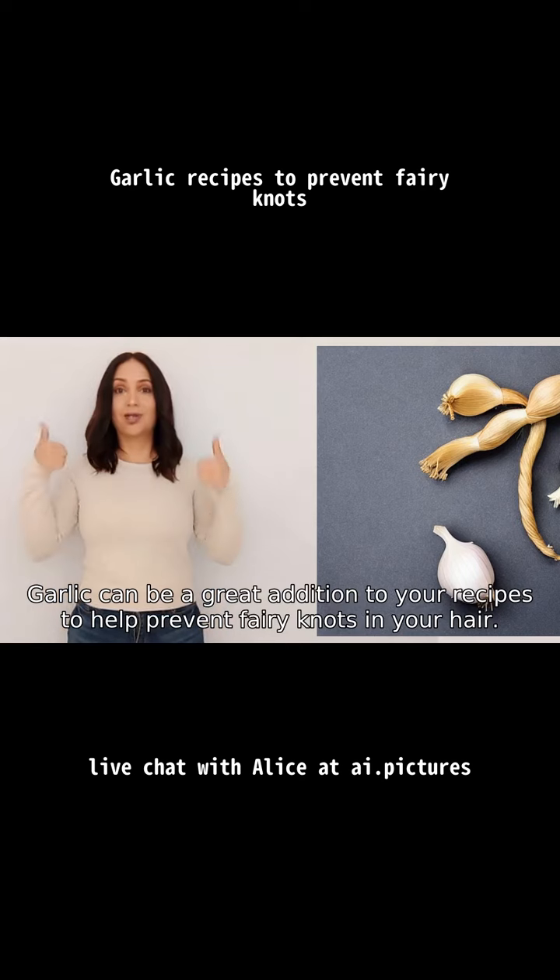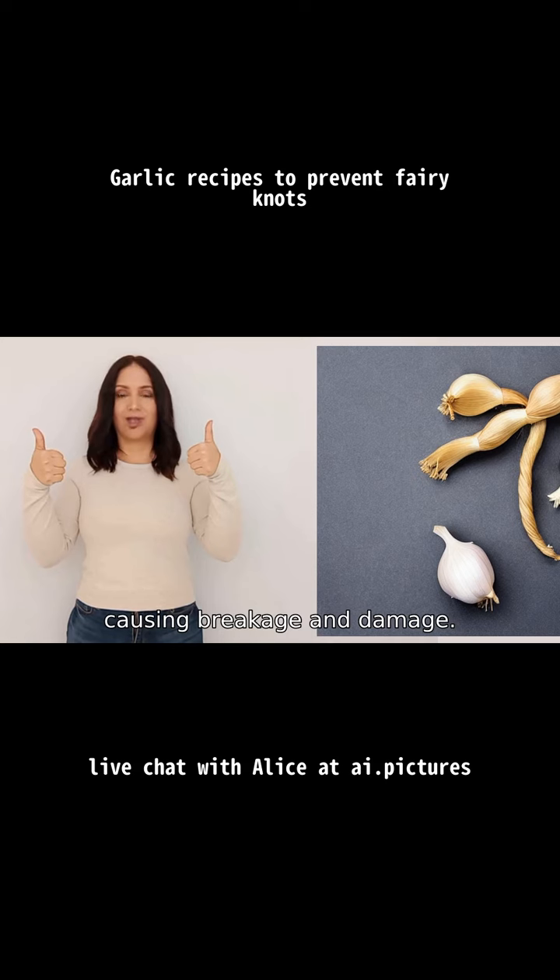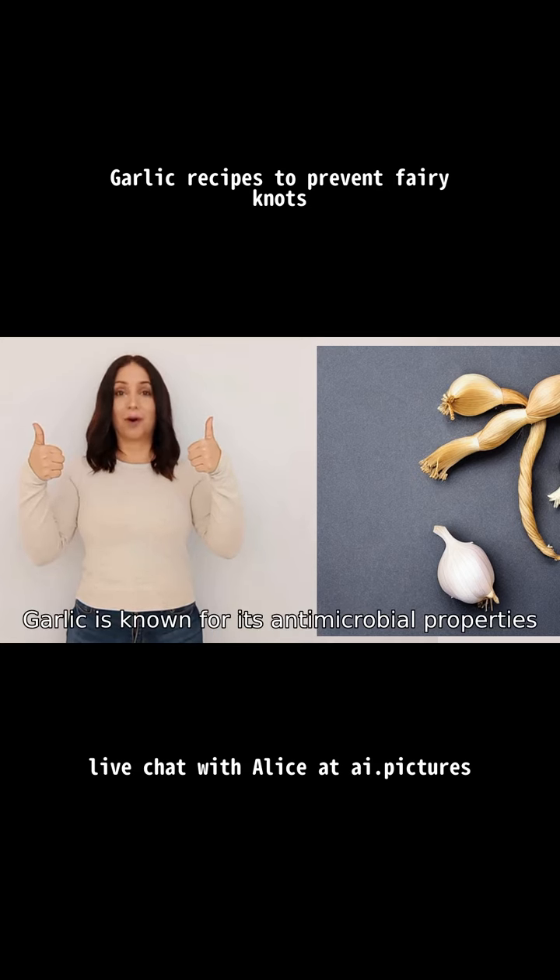Garlic can be a great addition to your recipes to help prevent fairy knots in your hair. Fairy knots are small knots that form at the ends of hair, causing breakage and damage. Garlic is known for its antimicrobial properties,